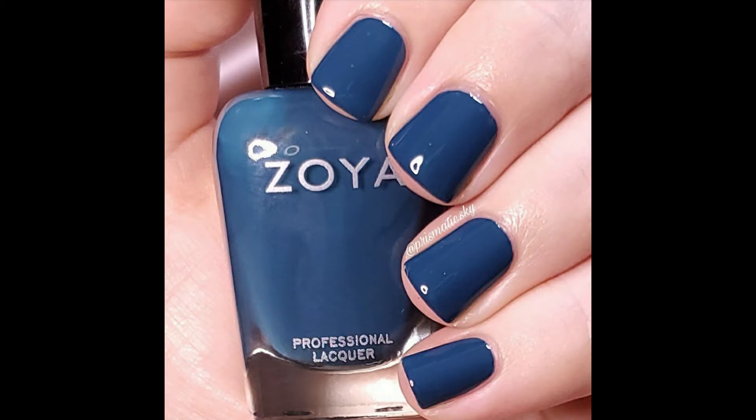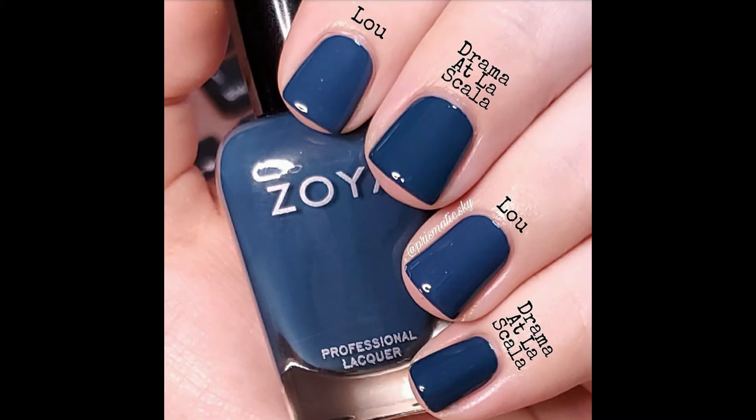Here is Lou, two coats plus top coat. For comparison I have OPI Drama at La Scala, which was from their fall collection this year, and they are very similar. Lou is a little bit lighter and just a little bit dustier than Drama at La Scala, but they are very similar — I think it would just be a matter of preference.